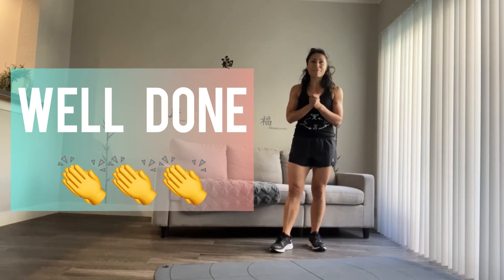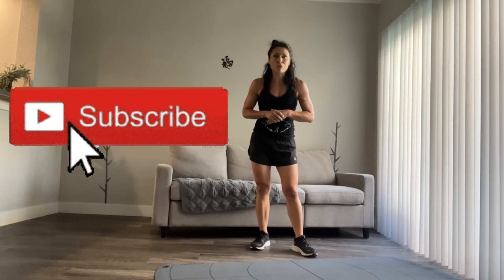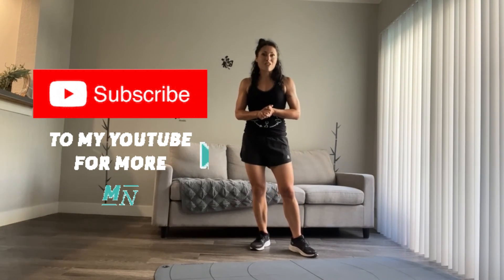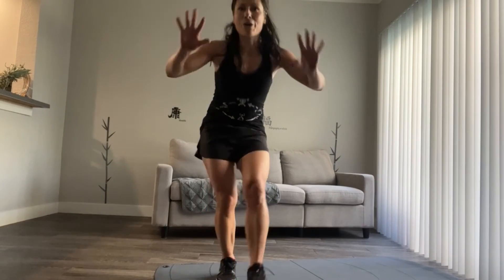Thank you guys for joining me for this quick couch workout. Please let me know in the comments what you think. And don't forget to subscribe to my YouTube channel SkyFitLA so that you get notifications. I'll see you in the next video. Bye guys!